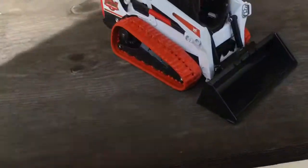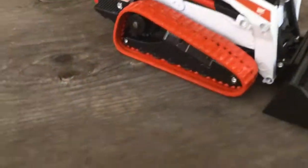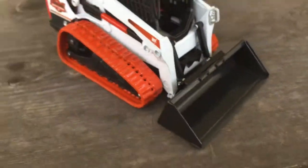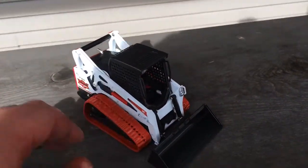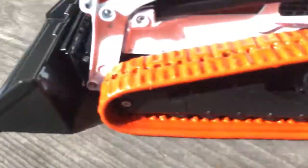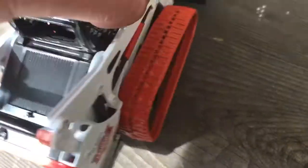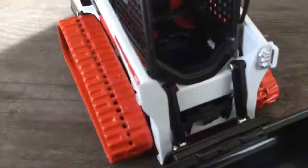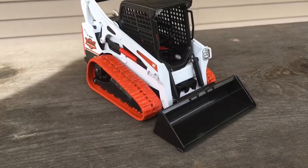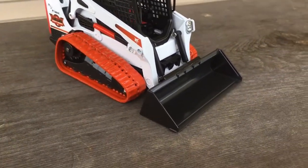The final product is done! The orange tracks are on the millionth loader — dried up, not tacky anymore. Everything came out real nice, nothing's sticking to anything. It looks exactly like a picture I saw. Anyway guys, comment and subscribe!